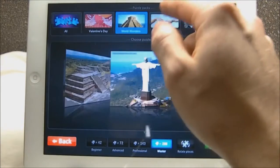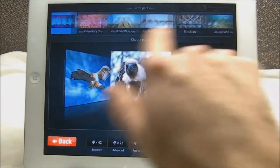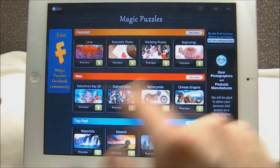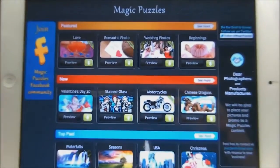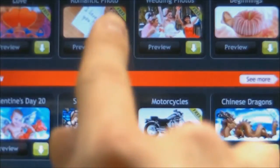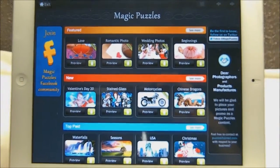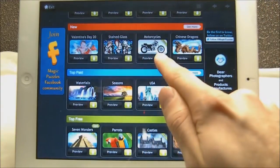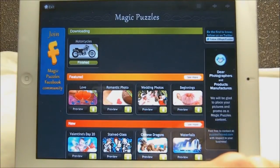Up here you can see different categories I've downloaded — world wonders, Valentine's Day ones, and here I'm in the all section where you can swipe through them all. If you go to the shop up here you can see all the different categories you can either buy or download for free. You have featured, new, and top picks. All your free ones have a free ribbon in the corner; if they don't have that you will be charged. Prices vary — I saw one pack for like $10 but most are about a dollar. To see how much something costs just hit preview. Just hit the green download button for a free one and there you go — the free puzzles are downloaded.